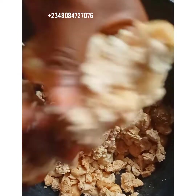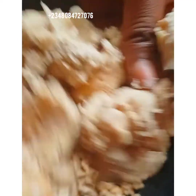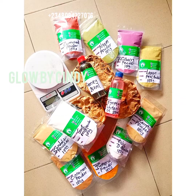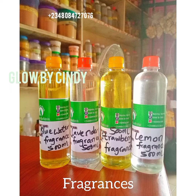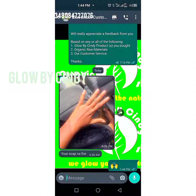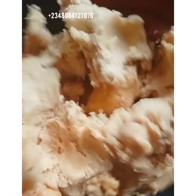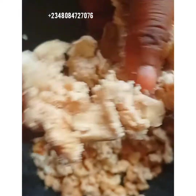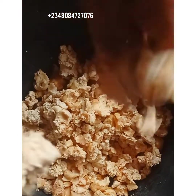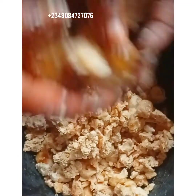We want to make our mulatto soap. This is the base we are using — the Ghana white soap. We are using 17 pieces of Ghana white soap. That's what we are using, but we are trying to break it into pieces.